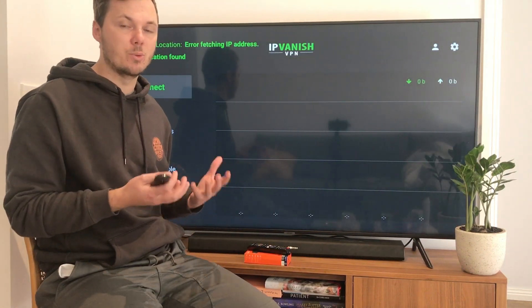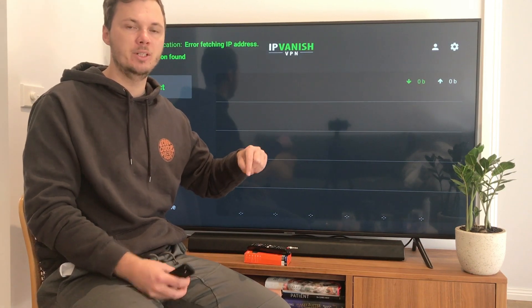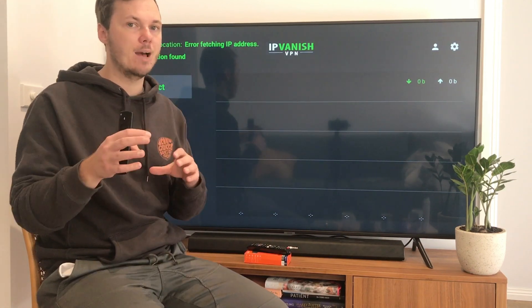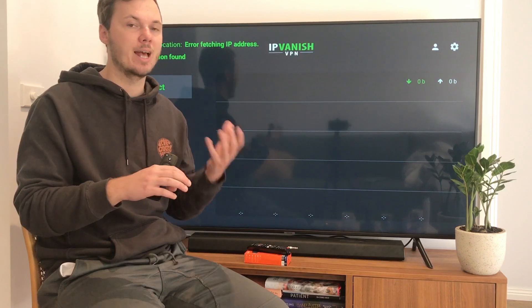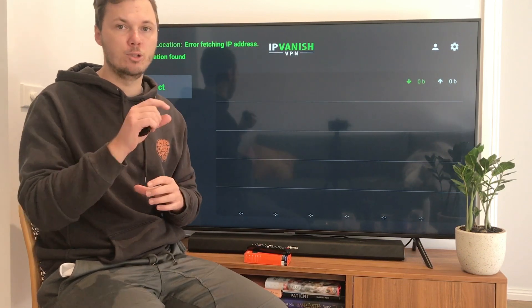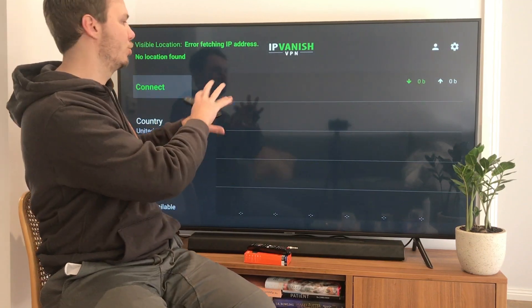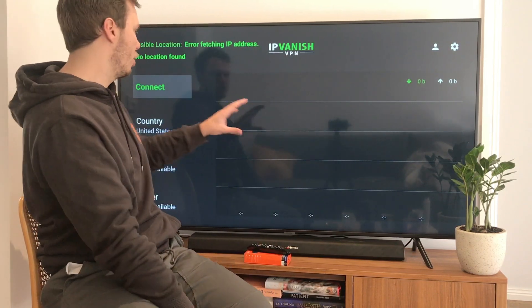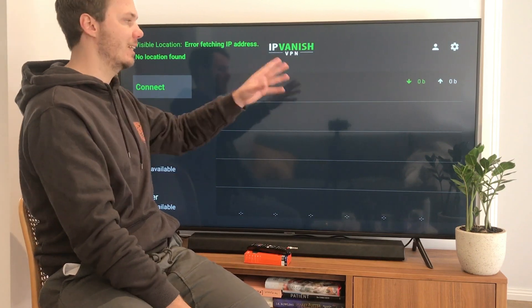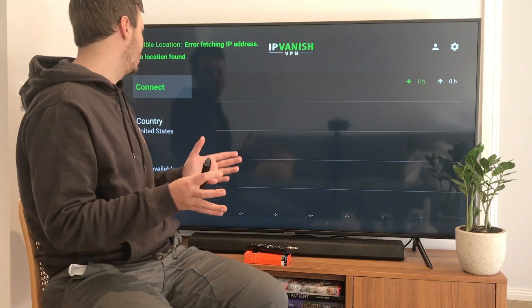If you don't already have an account with IPVanish, I have a massive discount link down below in the video description. This will open in a new tab and you can choose your particular plan for your time frame and budget. From there you'll have a username and password — just insert that in and it will bring you to the main page where you can change your location, access settings, and more.